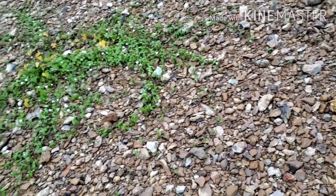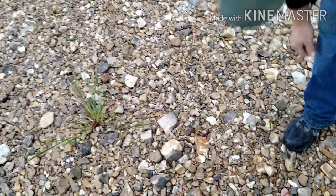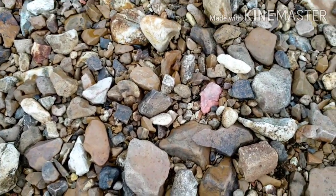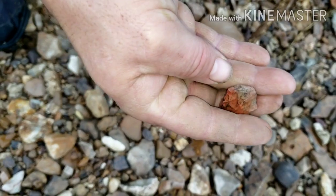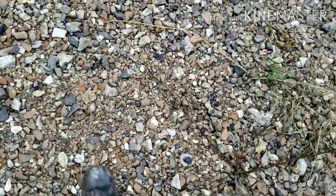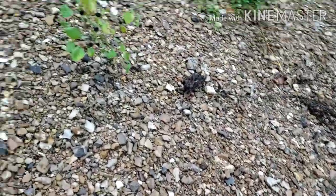Alright guys, we're gonna keep looking, y'all have a good one. Hey guys, James just hollered at me, says he's got something broke. He just picked it up and placed it right back. Go ahead and pick it back up there. Yeah, it's definitely a base. For sure. I just found this flake on my way over to him. So yeah, there's some points on here.